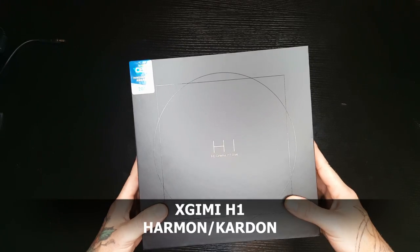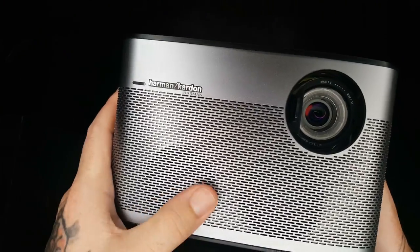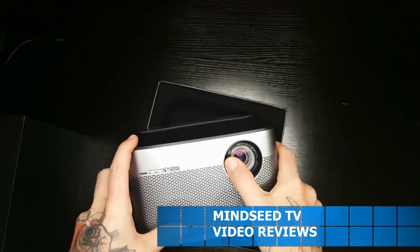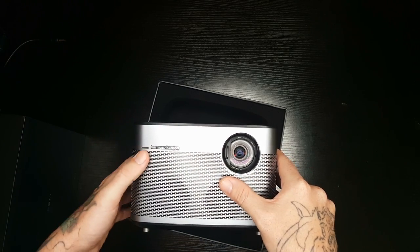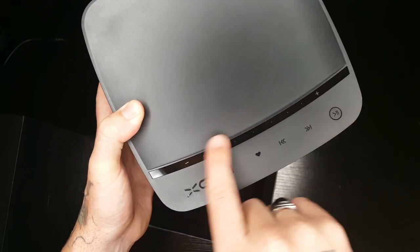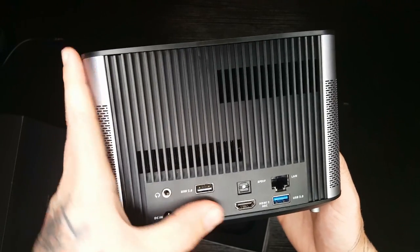This is the X Gimi H1 HD Cinema, CES Awards 2017. You have these Harman Kardon speakers, and even on the bottom here you have some subwoofers built into the projector. It has a sliding lens cover — this actually turns the projector off, and when you slide it open, that'll power it on. You have your play/pause button, next track, previous track, and you have a touch volume adjustment, which is really cool — you could just swipe your finger to turn it up or down.